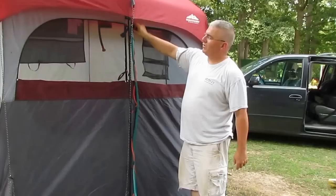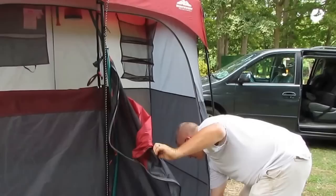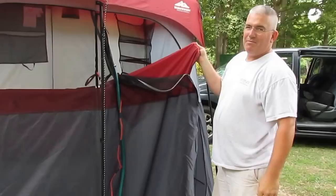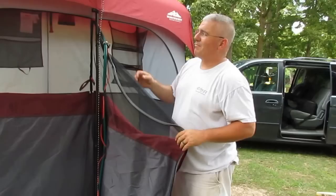I want to do a review on the Northwest Territory Double Wide Shower. It's actually a shower stall on one side and a dry area on the other, so that you don't have to pass your clothes through. It's actually really good. I bought this at Kmart — I got it for Father's Day. It's online at Kmart for $59, one of the cheapest ones I've found, but it's really good quality.